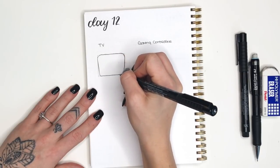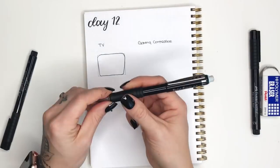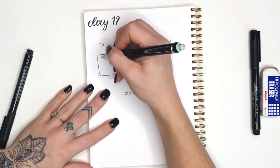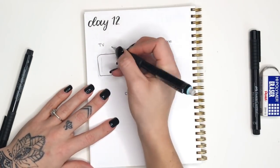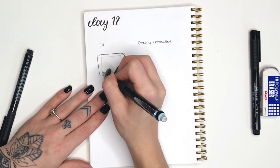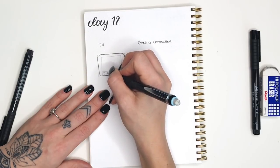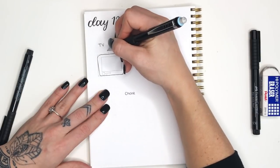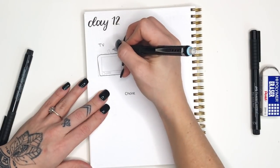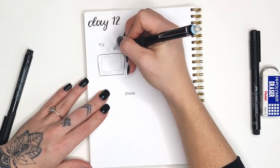Now I'm tracing over all of those with my black pen just so that I can really get the feel of that initial shape of my TV. We're gonna go back with our pencil and create a smaller rectangle inside - leave a little bit of room around the edges. This is supposed to be kind of an old-school TV and we're gonna add some buttons at the bottom, so you could do a mix of some circles and some rectangles.